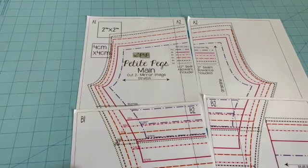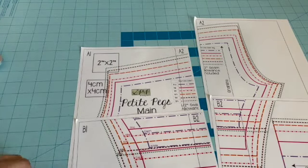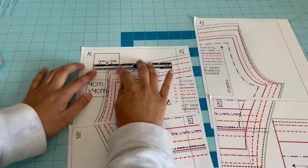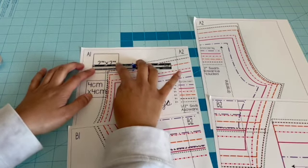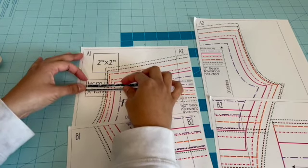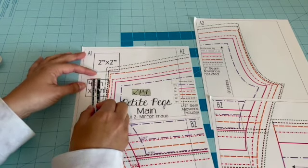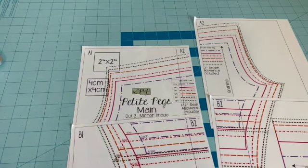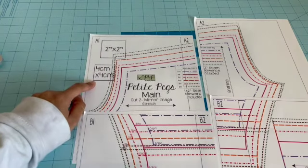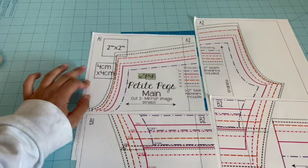One thing I forgot to mention: when you print your very first sheet, it's going to come with squares. You want to make sure those squares measure what they say they are. Take your measuring gauge and check — it should be two inches by two inches, or four centimeters by four centimeters. That's how you know your pattern is the correct size. If they're not matching up, you need to reprint and make sure you're printing at 100 percent.